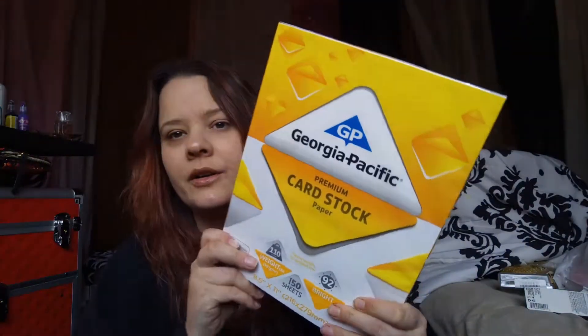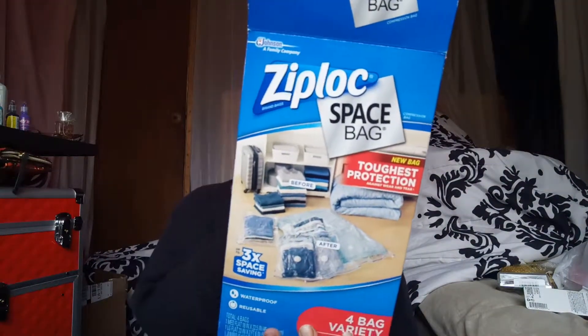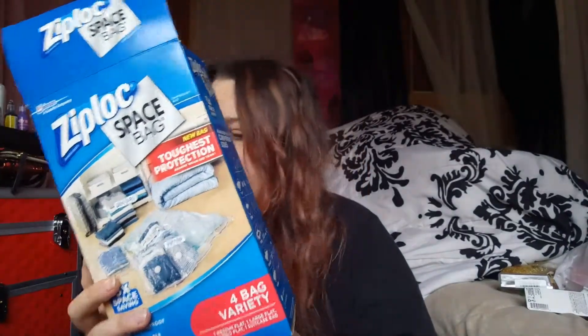I got some elastic — this is going to be used to make a couple of table skirts and some tutus. I'm going to be vending at a festival at the end of summer, so I'll make some tutus for that. There's also just some regular card stock for printing and a paper cutter to cut it. And some Ziploc space bags — I have a little hand pump that works for these. When I go camping in the summer, I put my camping decorations in these and use the hand pump to compress them. I use a hand pump instead of a vacuum so I can re-compress them when I leave the campsite to get them back to a small size for travel home.